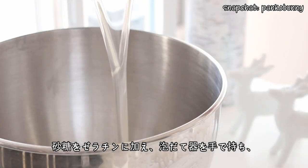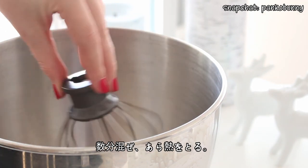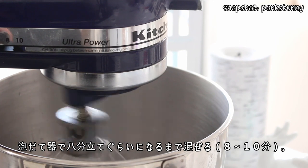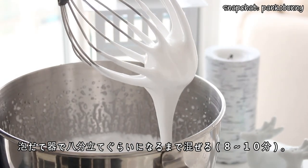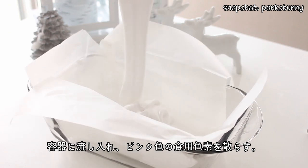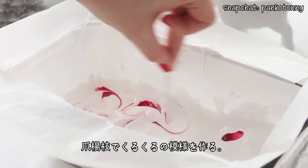Add the hot sugar to the gelatin and stir the mixture by hand for a few minutes to slightly cool it. Then beat with an electric mixer on medium-high speed for about 8-10 minutes until soft peaks form. Pour the marshmallow into the container and dot with some hot pink food coloring, then use a toothpick to swirl the food coloring around to create a pretty pattern.